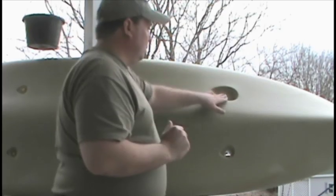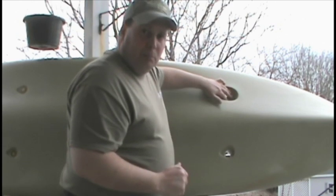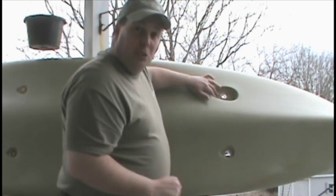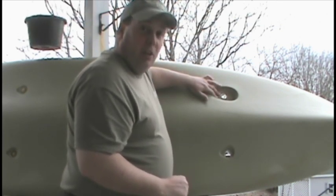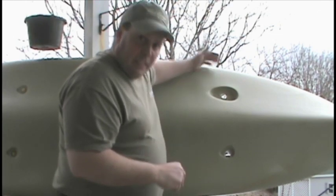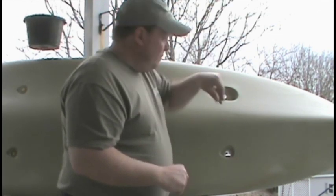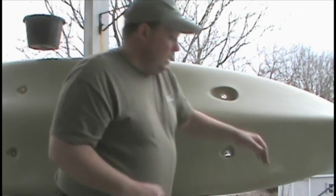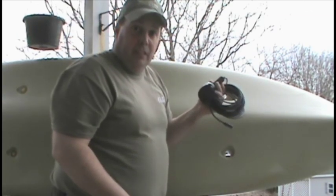If you look inside your recessed scupper hole, you'll see three little dimples. Those dimples are there so that the kayak can still drain — that scupper hole will still be accessible and usable even with the transducer in place. Water will be able to come down through the scupper hole and bleed out of the kayak even though the transducer is installed. So if you simply put the transducer in place, you're still going to have a self-bailing kayak.